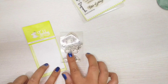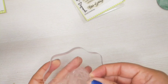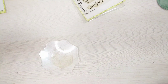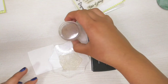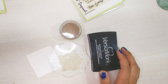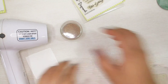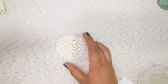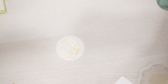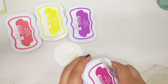Next is the Ganesha stamp set. I have planned to do gold embossing with this stamp set on white cardstock. Again I'll be using the watermark ink with gold embossing powder and heat tool. Here is my finished image where I have done the gold embossing — now it's time to fill in the colors in the Ganesha picture.